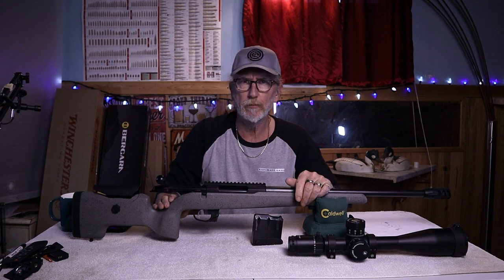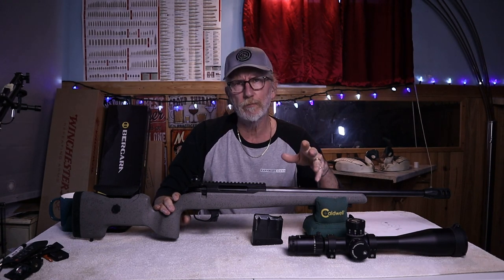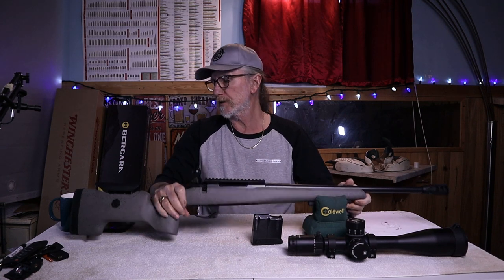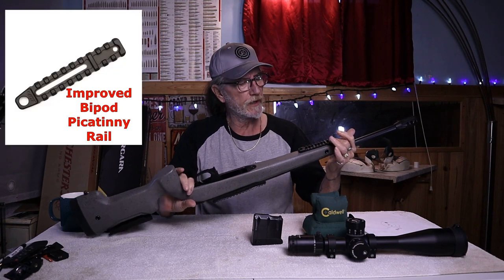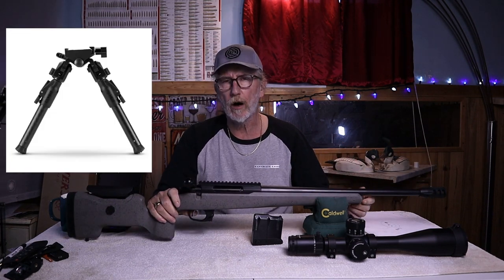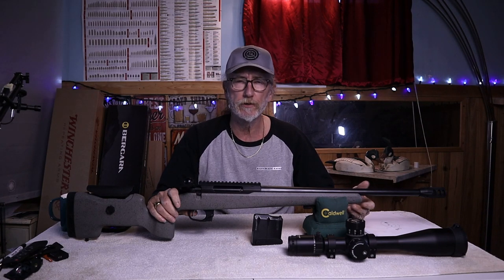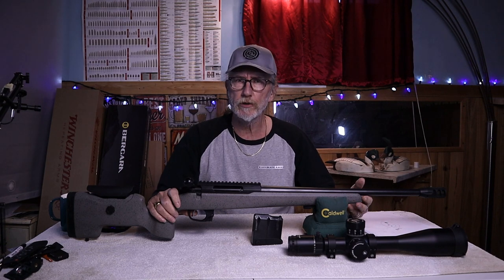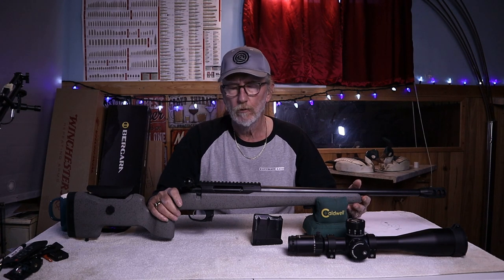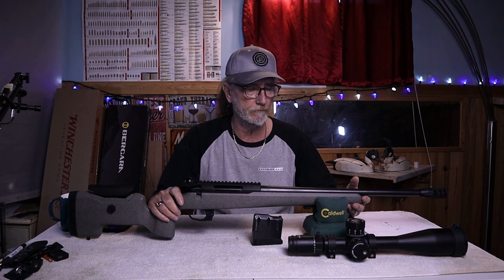Next is aftermarket support. These Tikkas are not a Remington 700, but they have a lot of aftermarket support. You can change bolt knobs from Anarchy Outdoors, swap Picatinny rails, and Area 419 makes a rail that fits over the sling stud areas so you can mount an MDT or Atlas bipod. However, if you had the Tikka TAC A1, the gun is ready to go as a precision or PRS-style rifle right out of the box.